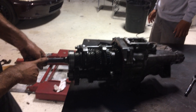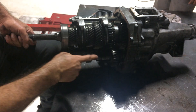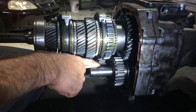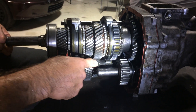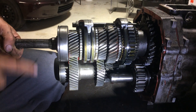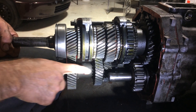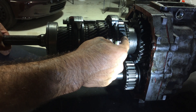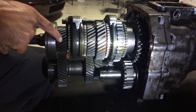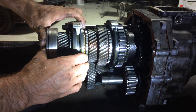This transmission is our input shaft. Remember, little gear drives big gear. This is the smallest gear, this is the second smallest, third smallest. Power goes in through the input shaft, down through here to the counter gear, over here to first gear, down through here to second gear, down through here to third gear.